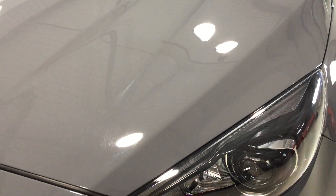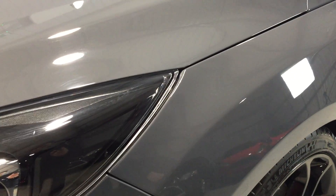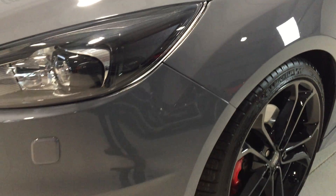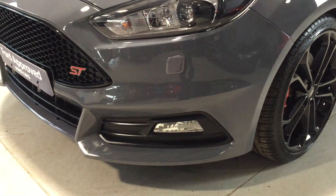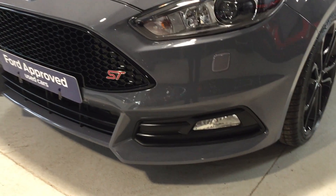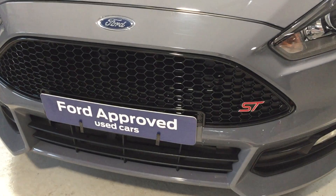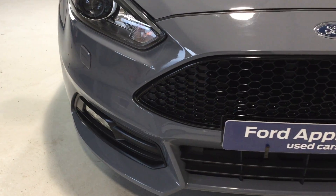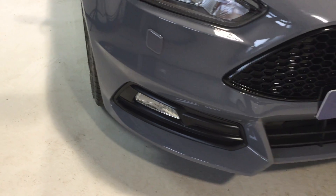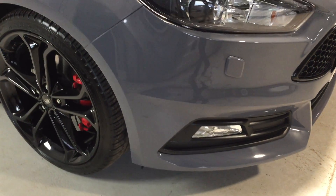It's covered ten and a half thousand miles from new. It really is clean — as you can see across the bonnet there are no marks, no stone chips on there and it has been well looked after. Around the front bumper, there's very little to pick up on; it really has got no chips out of the front. In all, a very clean Focus ST3 with no scuffs on the bumper corners either.